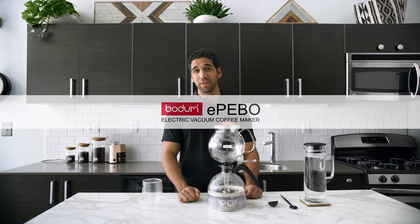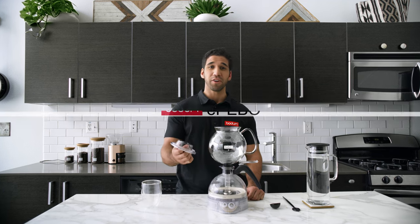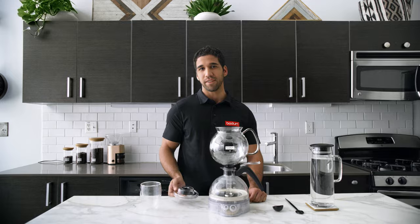This is the Bodum Epebo Vacuum Coffee Maker, and this is our preferred way to brew an amazing coffee.